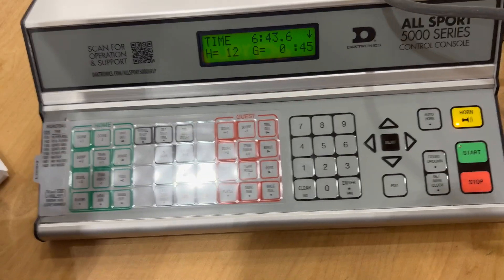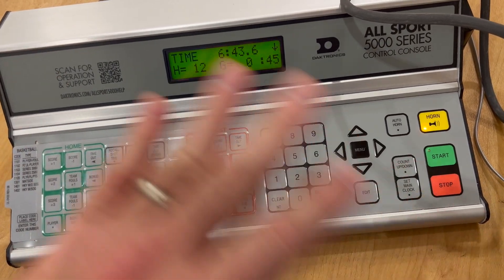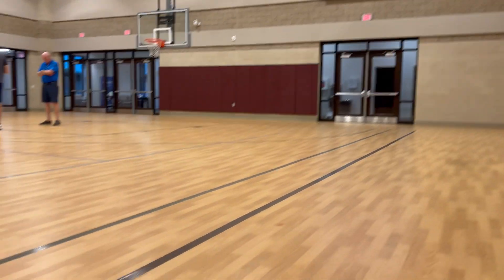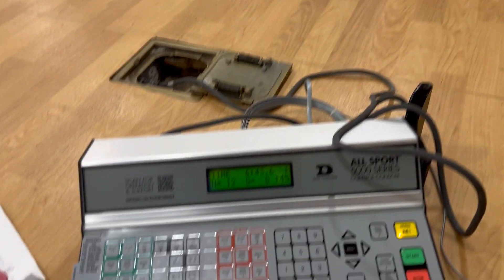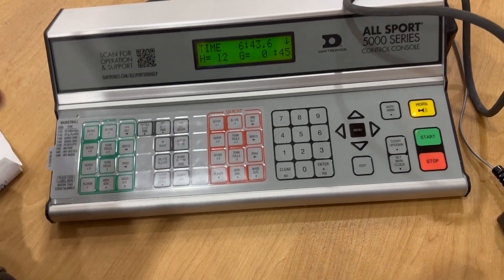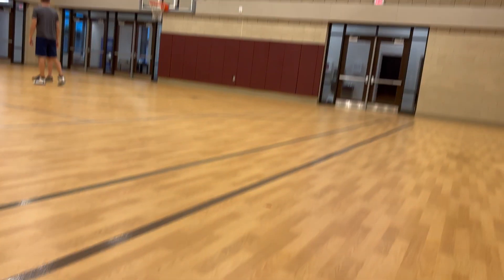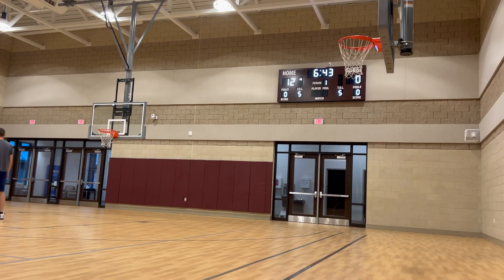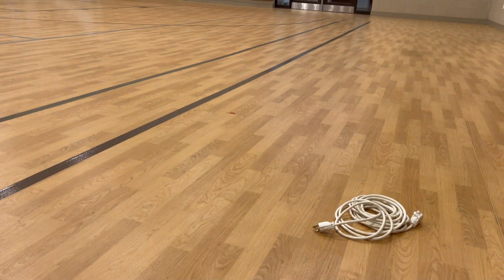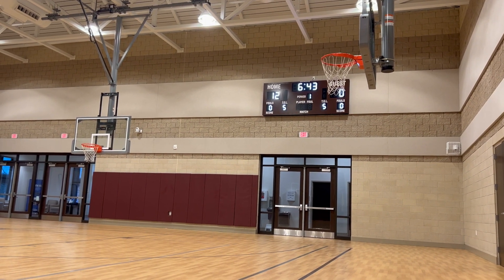All the other buttons on the controller for tracking timeouts or team fouls — I would not worry about those on the display. Control those using the scorebook, which we'll cover in a moment. For possession arrows, you can control the arrow on the scoreboard by hitting that button. If possession changes, flip it accordingly, or turn it off when there's no active possession.